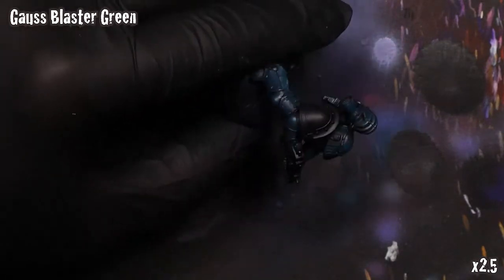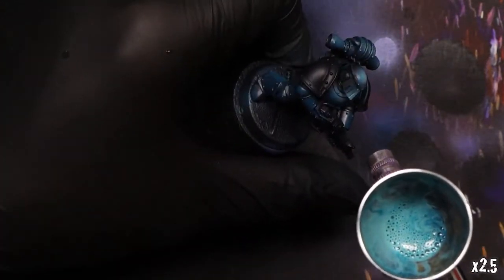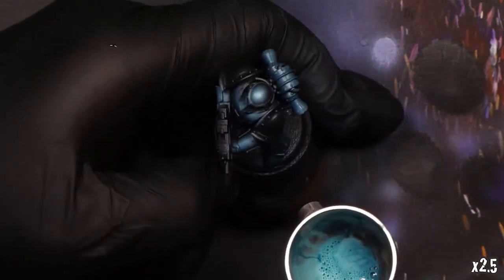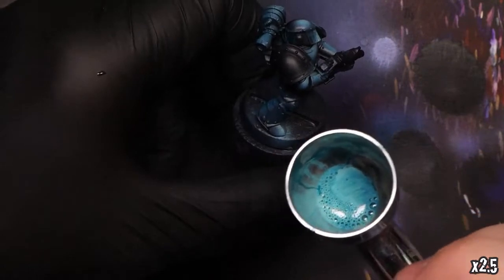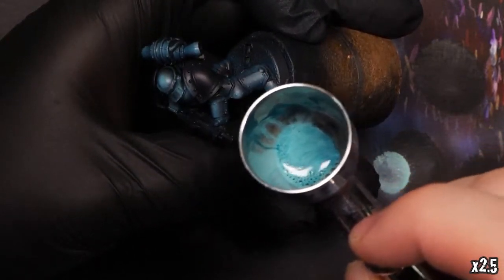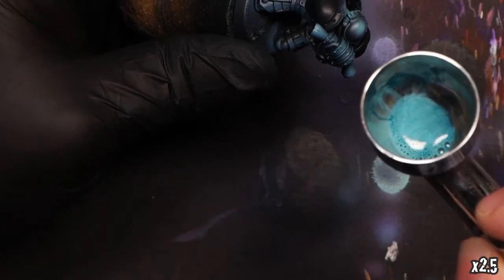One more big splash of color: I'm going to add some Gauss Blaster Green into the mix. This is a very high-tone Citadel paint I enjoy, not just for edge highlighting but also for a lot of highlight airbrush tones as well. I'm hitting some of the high areas that are going to catch some light, doing some angular fades across the faceplate and down the backs of the lights, just getting that up to the level of color and light I'm happy with.